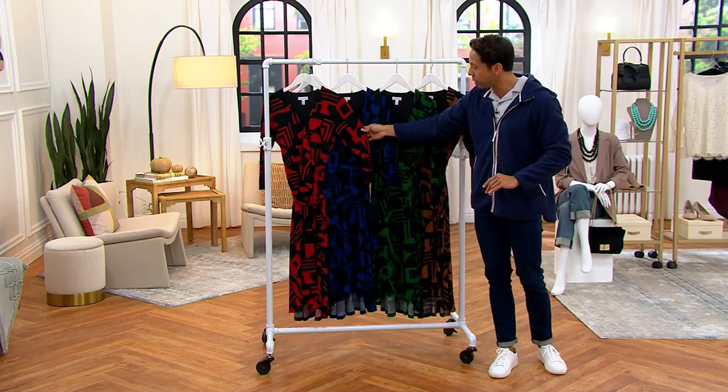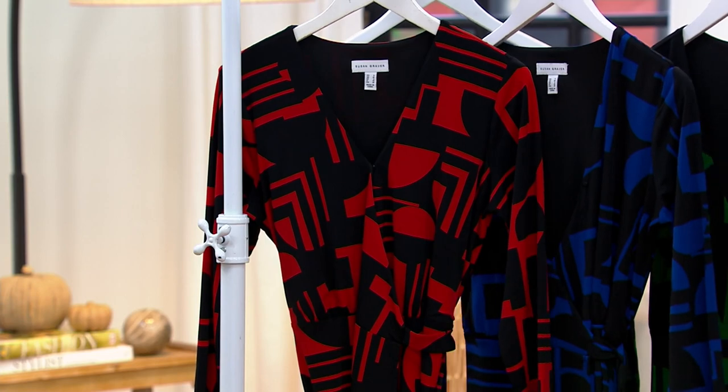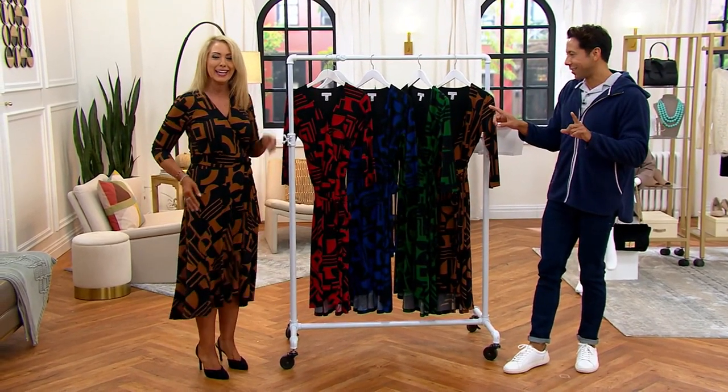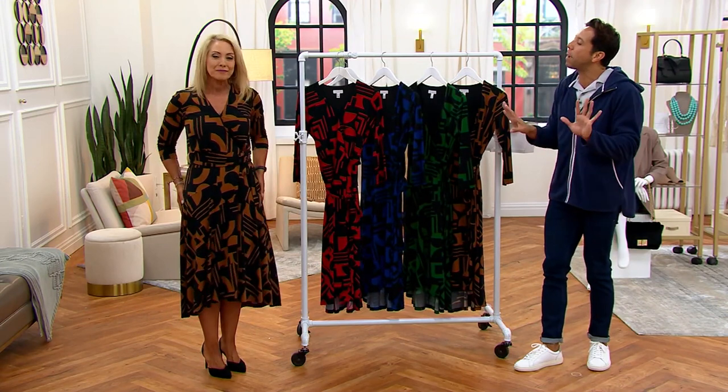It is so beautiful. And Beth actually just did the fastest change known at QVC — it was touch and go there for a second. Do I have it on right? I think so. I love that you chose this color. This is so perfect. So tell us about the wrap dress.